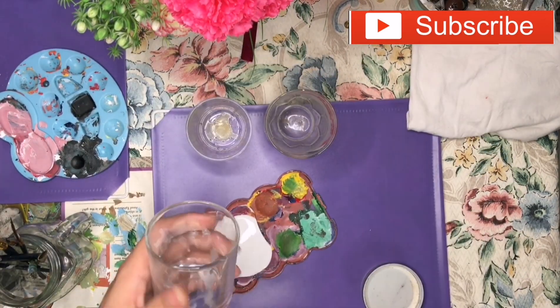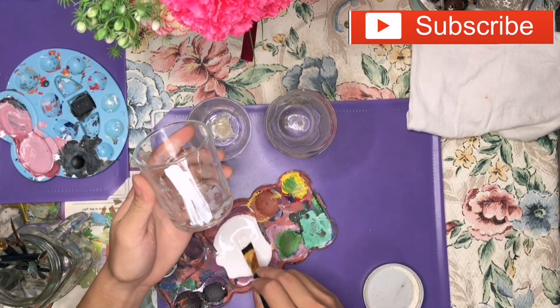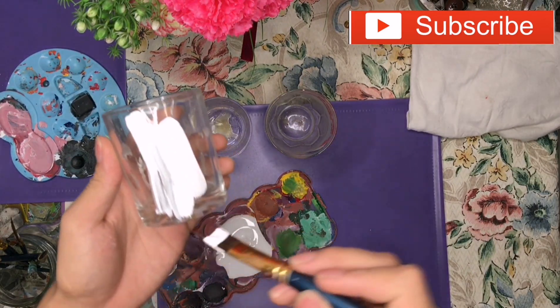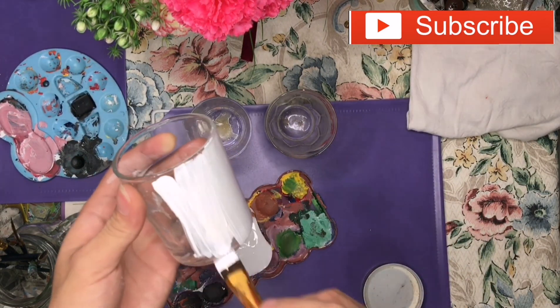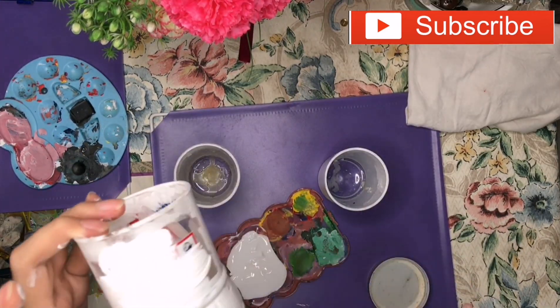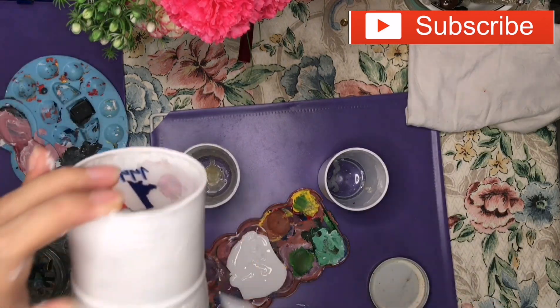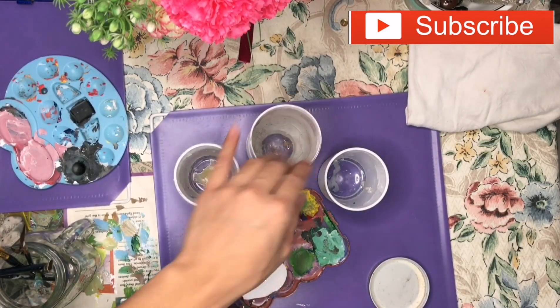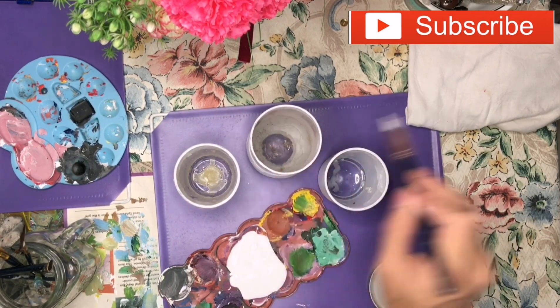First things first, we're going to cover it up with white acrylic paint. You only have two directions — up and down, or maybe left and right. Add paint to the other bottles, then apply extra paint to the edges.